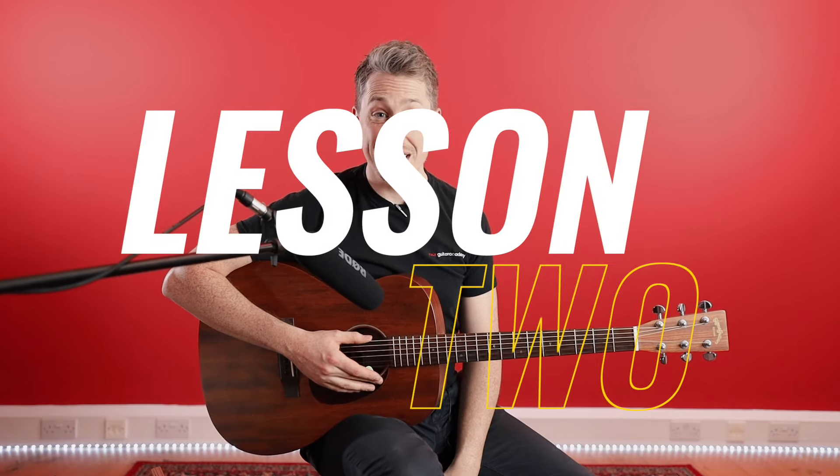Hey guys, Dan here from Your Guitar Academy, and welcome back to Lesson 2 of our 30-Day Challenge. Today we're going to be building upon what we learned yesterday. Hopefully you've been spending some time with that E minor chord, heading over to the website, getting familiar with the chord box, and just starting to get a feel for the plectrum and holding the guitar. Today we're going to add a second chord and do a little bit of theory.